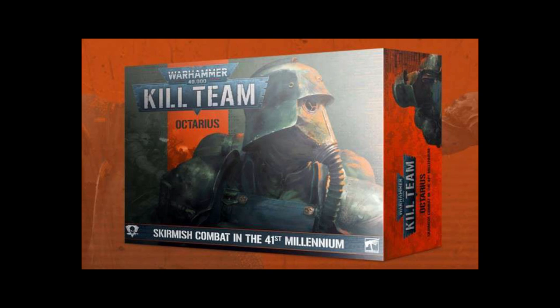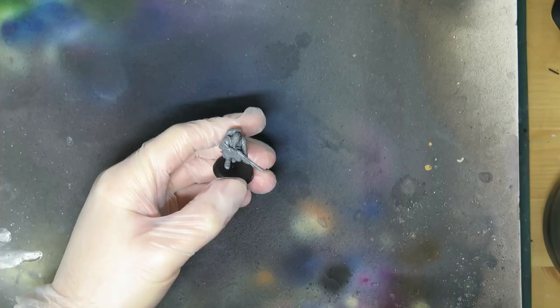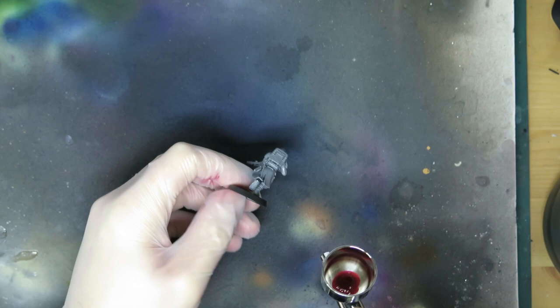For this speed-ish paint job on the Krieg, I wanted to capture something of the box art feel, which itself captures a lot of the general Krieg art feel. Other than mud, I'd say a big characteristic of the Krieg art is warm shadows and reddish bounce light.